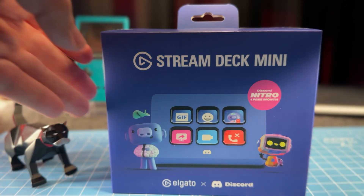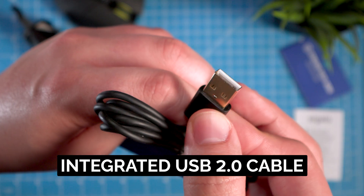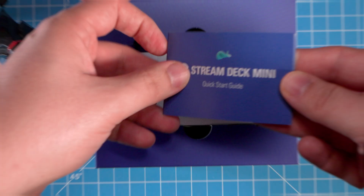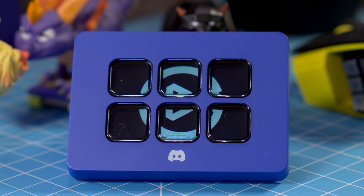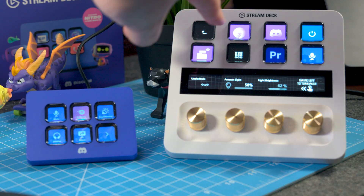It's a 6-key controller with customizable LCD buttons. Right out of the box, you get a Stream Deck Mini in Discord's signature blurple color and a quick start guide. Plus, it's pre-configured for Discord. The reason I like the Stream Deck Mini is it's super compact, solid build quality, and very portable. I've wanted a Stream Deck Mini for when I'm traveling and don't want to take my main Stream Deck with me since I've already got it configured to my setup. At $59.99 USD, the price was right.